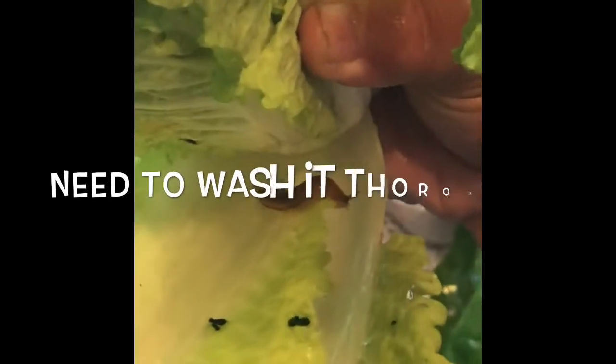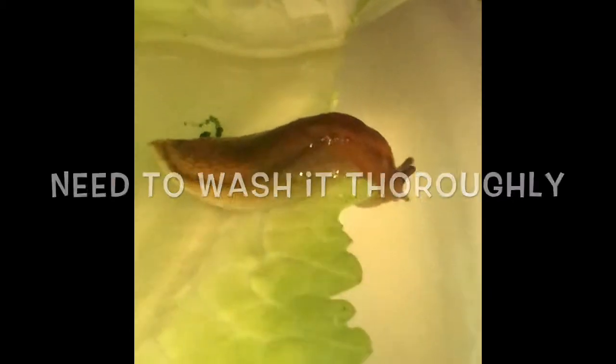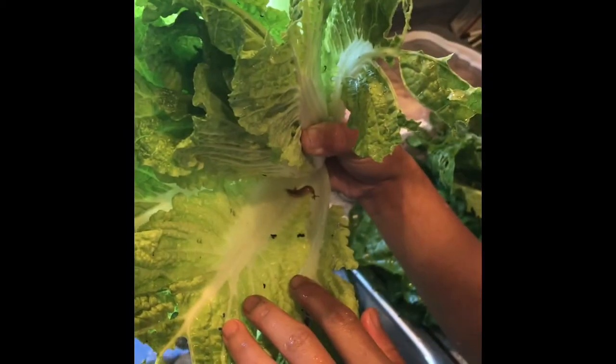Now I have to wash my vegetables, and I found this slug. Really, slug, you can't be in my kimchi salad! I'm sorry, I have to wash you and put you back in my backyard. But don't go back in my garden, okay?